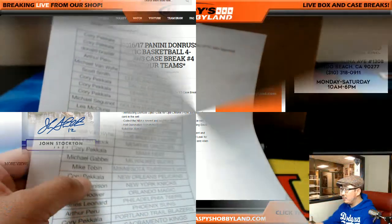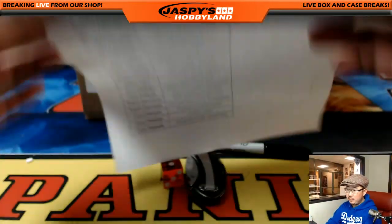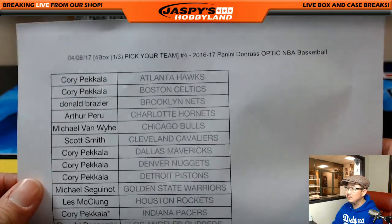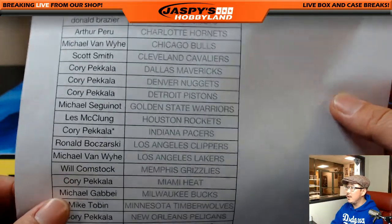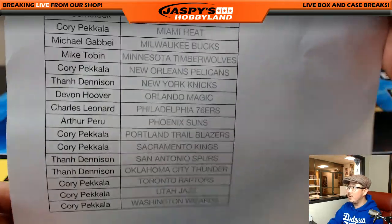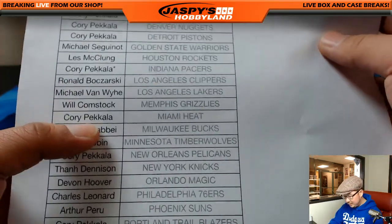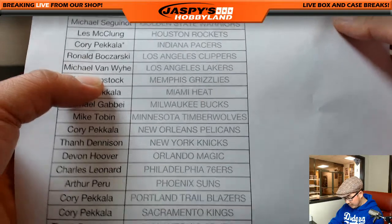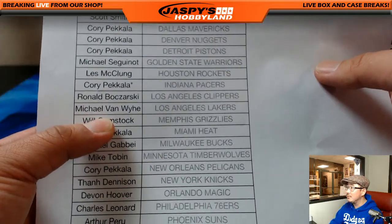Big thank you to everyone in on the action. Corey going big on this break — but the Lakers are the Lakers. He doesn't have the Lakers in this one though; Michael Van Wye has the Lakers in this one, but Corey's got a lot of teams in the other breaks.